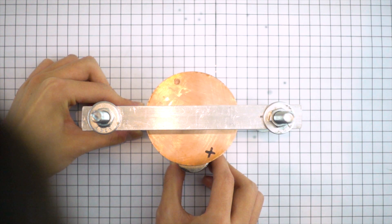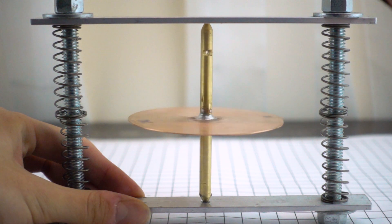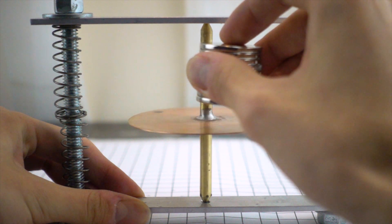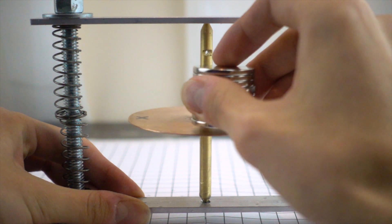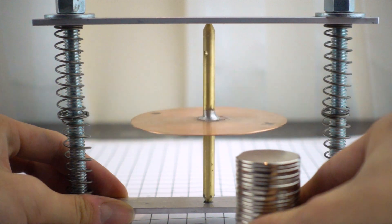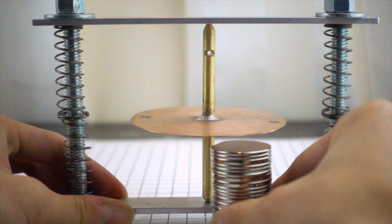The direction of this current follows Lenz's law — the current generates a magnetic field that opposes the change in magnetic flux. As the gyroscope spins through regions of non-uniform magnetic field, eddy currents are generated. Because copper is a conductor with non-zero resistance, these eddy currents lose energy in the form of heat. The faster the gyroscope spins, the larger the change in magnetic flux, and therefore more current is induced. As it slows down, this effect gradually decreases, and eventually all the energy stored in the rotating gyroscope is lost as heat through this mechanism.